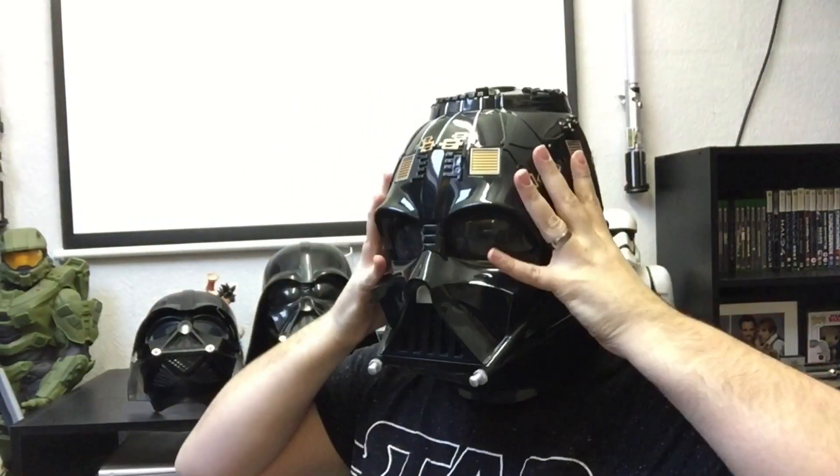Taking it off is the trickiest part - you lift the dome up and off, then undo the sides. Even though it's a bit trickier to remove, it's absolutely worth it because the detail on this helmet is incredible. And of course, you can go full Spaceballs cosplay with it as well!